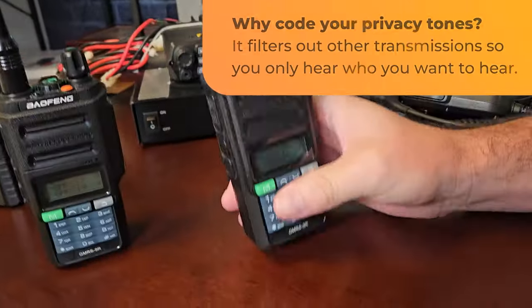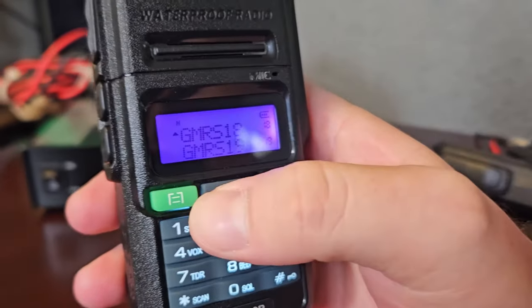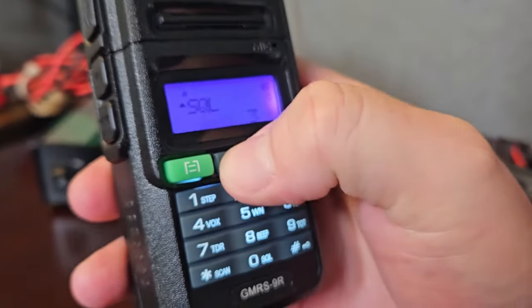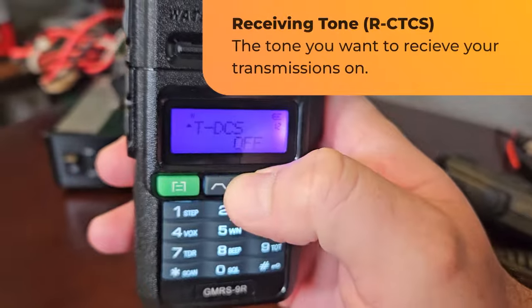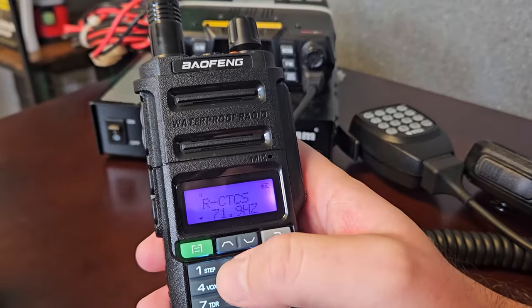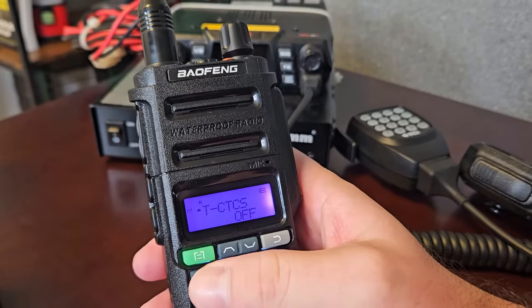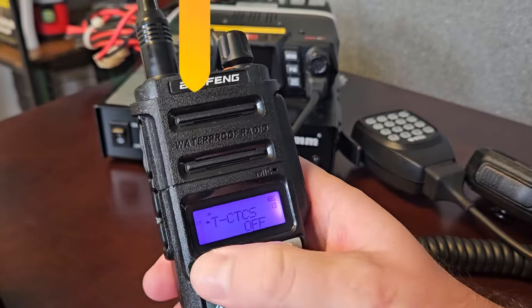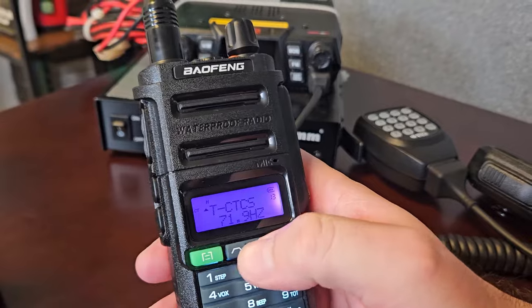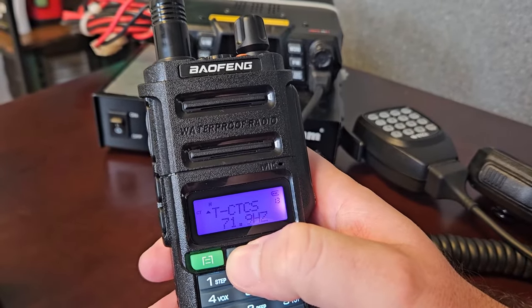Here's how you code your privacy tones. Let's go to a channel with no privacy tones — on channel 17 it says CT, meaning there's already a privacy tone. Let's do channel 18, which has none. Go to menu, scroll up until you see RCTCS — this is receive. We'll set receive to 71.9. Confirmed. Now we're receiving on channel 18 on that tone. Then go in and set transmit CTCS to 71.9 as well. Now we're receiving and transmitting on CTCS 71.9.